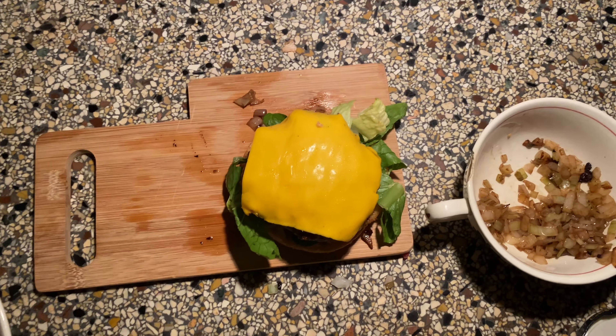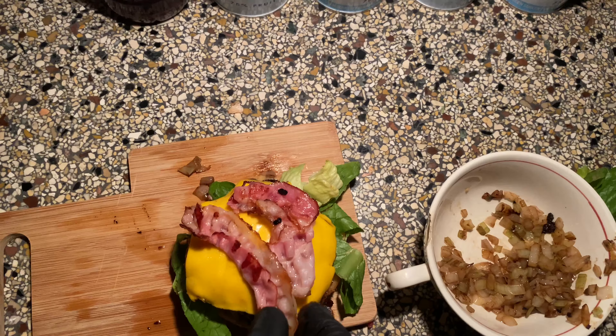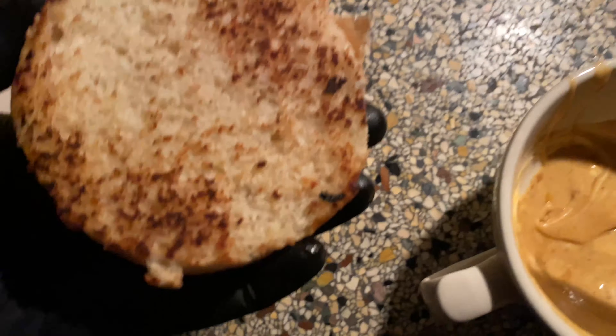The bacon — it'll get mixed up either way. A bun with sauce. Yeah, yeah, yeah.